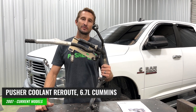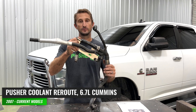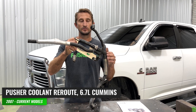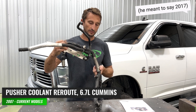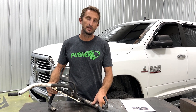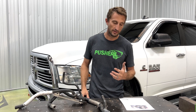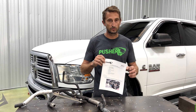Welcome to Pusher. Today I'm going to show you how to eliminate this mess of hoses that's usually left behind when you do a race or off-road conversion to an 07 Ram with a 6.7 Cummins. Leaving this stuff intact can definitely create a lot of issues down the road, and so we've developed what we call a coolant reroute to eliminate all those.